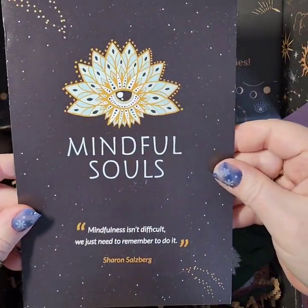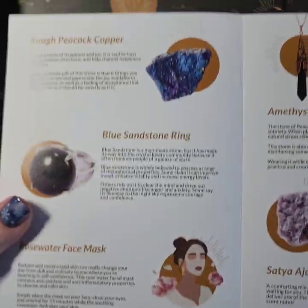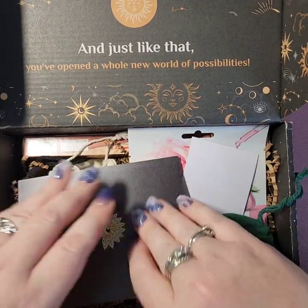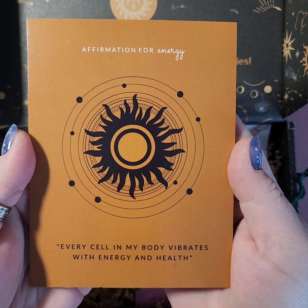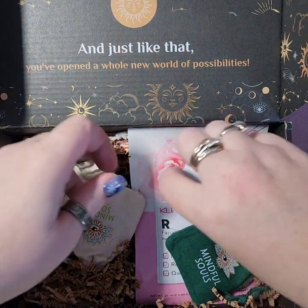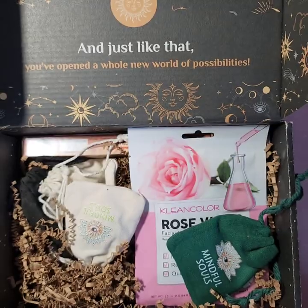On the inside it says: 'Mindfulness isn't difficult, we just need to remember to do it' — Sharon Salzberg. That's true! Our intention this month is an affirmation for energy: 'Every cell in my body vibrates with energy and health.' That's a good one for the new year. And here's our sticker — kind of cool, like sparkly. Nice!